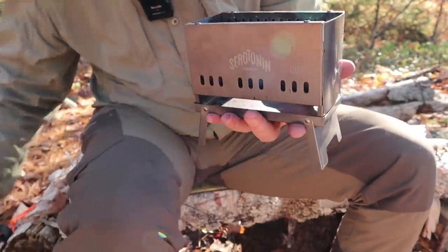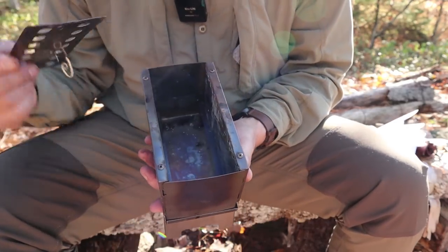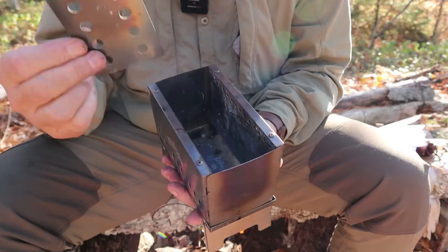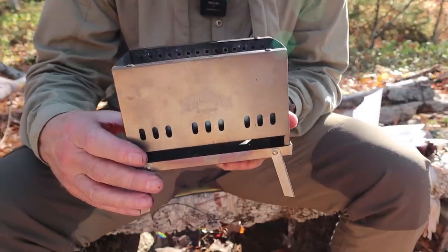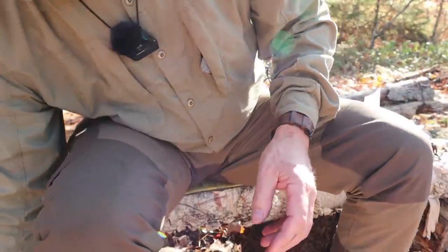There we go — that's the stove sitting on the stand. The last thing is the fire grate: you can see there are little shelves running along the inside that hold the fire grate up. The stove is now fully assembled and ready to burn.